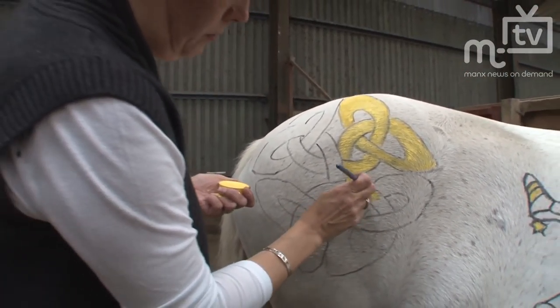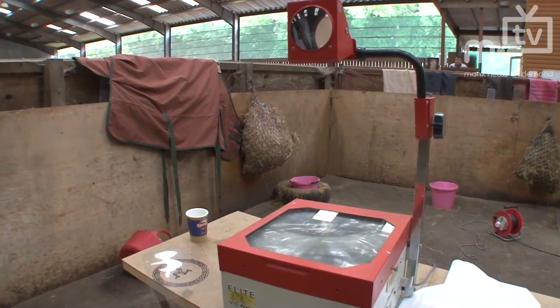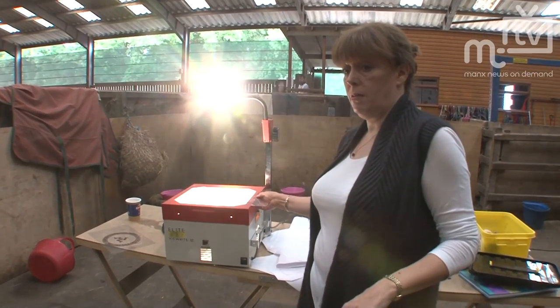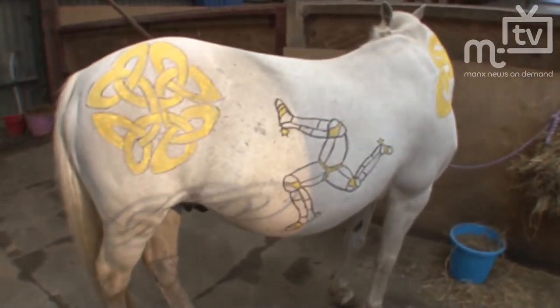If you look there it looks like a great three legs thing! How has it been done so precisely? Well, we've got a projector — we projected the image on and then drew around the projected image, just to make it a bit easier. So it does look quite professional. It's the first time we've ever done it.